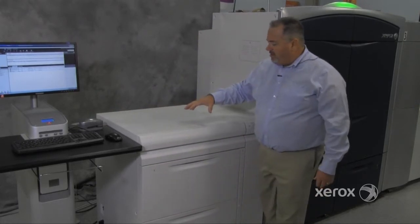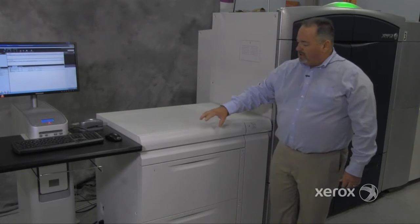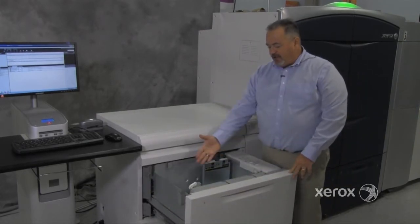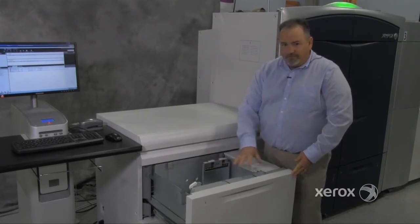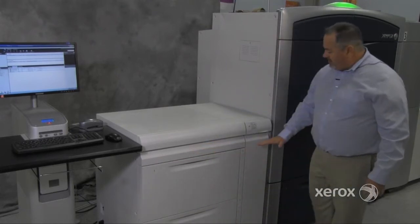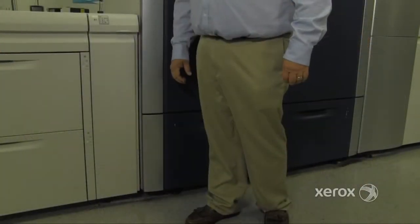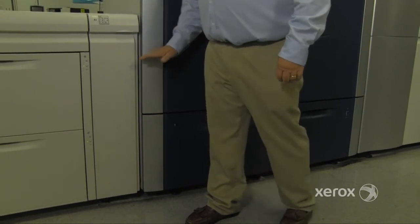Next we're going to show you the oversized high capacity feeders. These are optional. They are capable of holding and feeding 19.2x13 paper, and there are two of them. They feed paper out through the interface into the IoT. Paper is fed out of either of these two trays through the interface into the IoT.